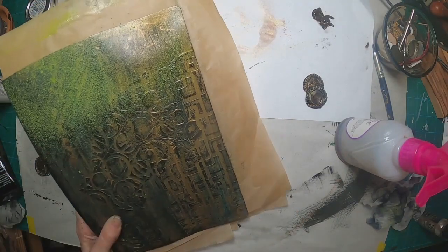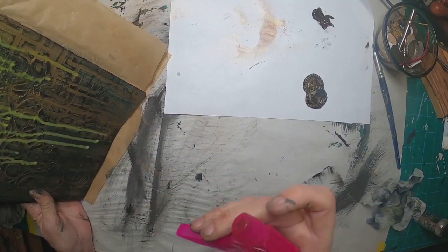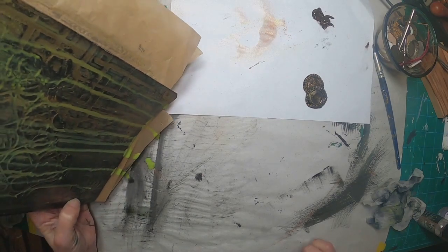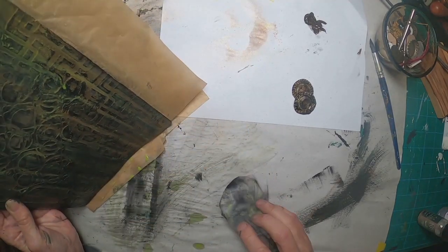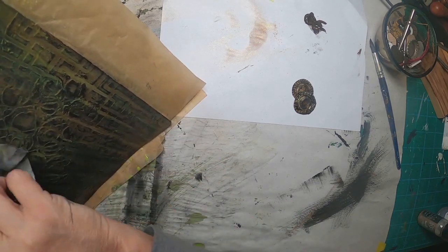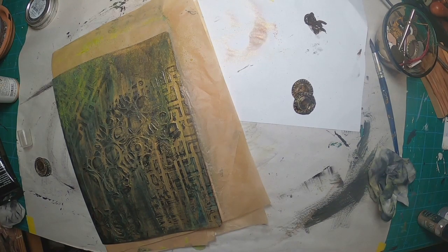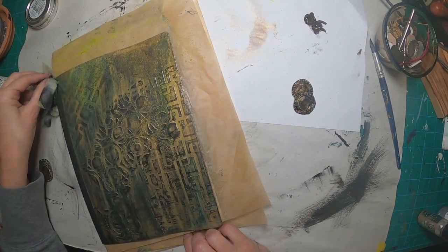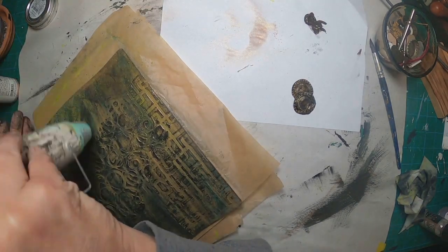I decided to take the peeled paint over to the front of the book. I've already hard coated it with the Mod Podge, so I will put this on and kind of layer this in between another coat of that Mod Podge. I'm going to put this on, allow it to dry, and then coat it once again with the hard coat. Just know that that's what I did. I like the way that peeled paint is looking on the front of that book. I'll do the same on the back once that's good and dry — just going to quicken that drying with a little bit of the heat gun.